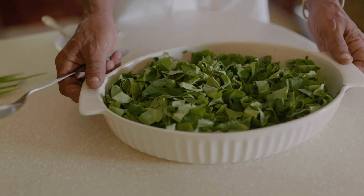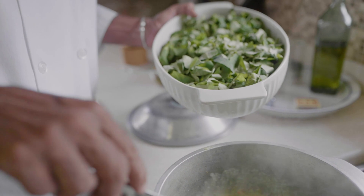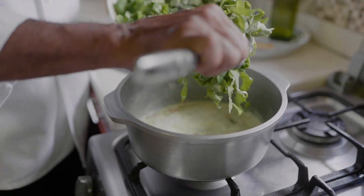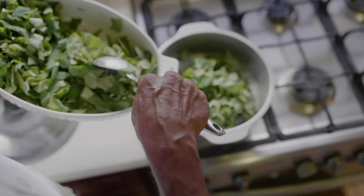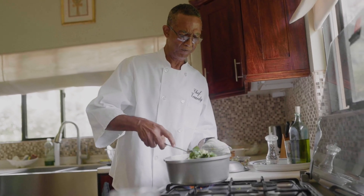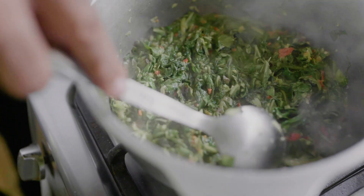We now add roughly 500 grams of callaloo leaves, or just over one pound. It may look like a lot of callaloo leaves, but they shrink as they cook. Coat the leaves with the seasoned coconut milk mixture, and let simmer for four to six minutes.